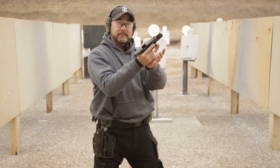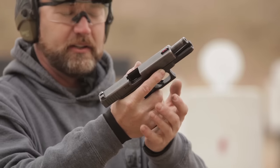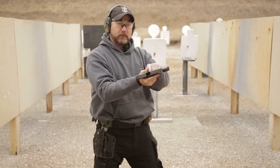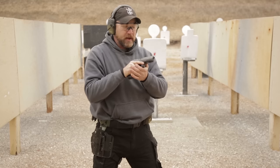We're going to seat the magazine all the way into the magwell and do that firmly. We don't want to come back off and strike the magazine again — that's going to cost us time and it could induce a malfunction. So we want to seat it in place and then push on the slide lock lever with our thumb and send the slide home. We're now ready to fire with a fresh round in the gun.